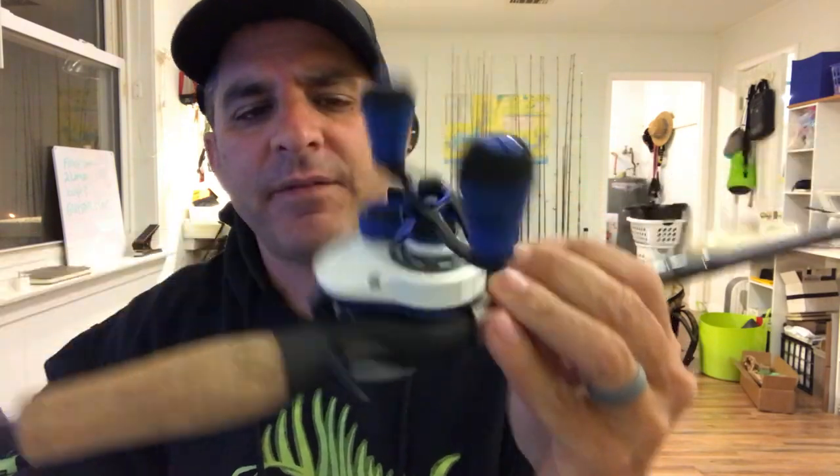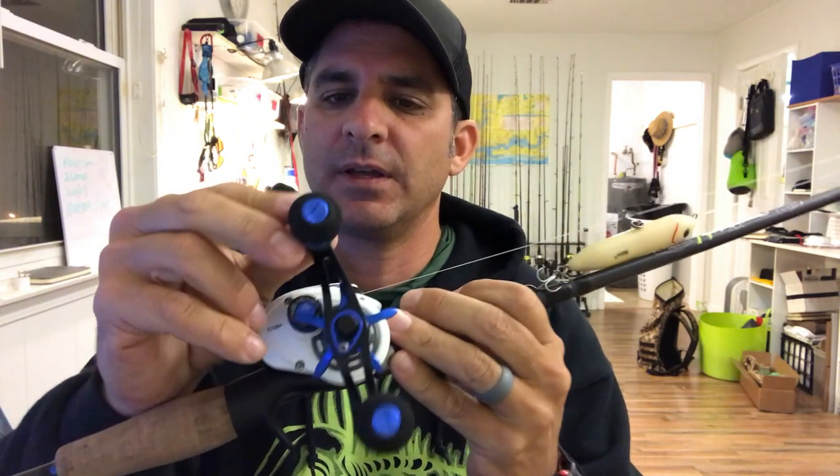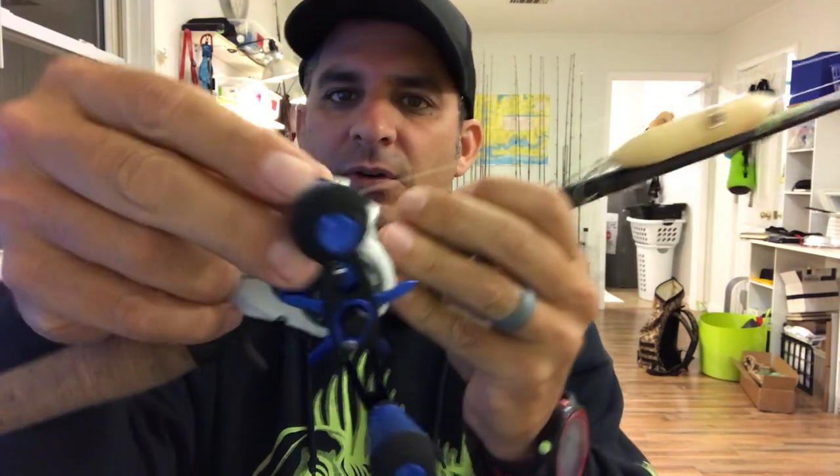It's the C175H, I believe — InShore Saltwater Series. The handles on this thing are super comfy. You have kind of a grippy material right here, and then there's foam underneath the grippy material. Super low profile, super light — throw it all day long.